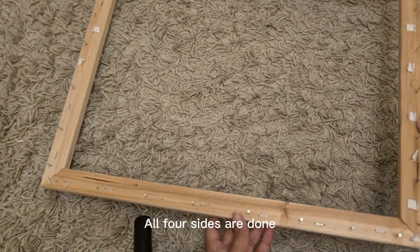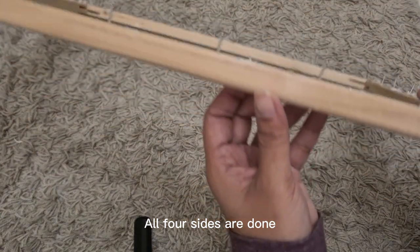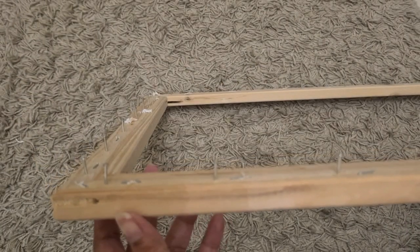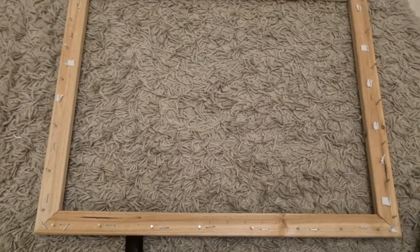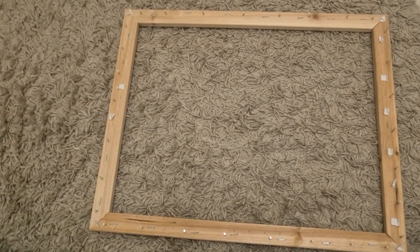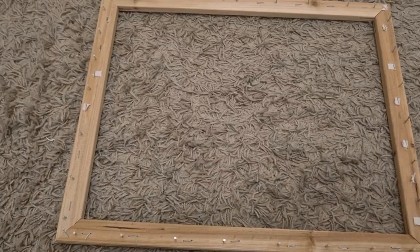All four sides are done, and you have your own quick DIY punch needle frame. Was it that easy? Easy and cheap!